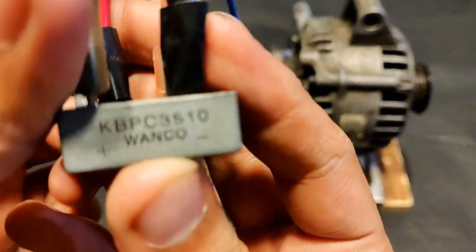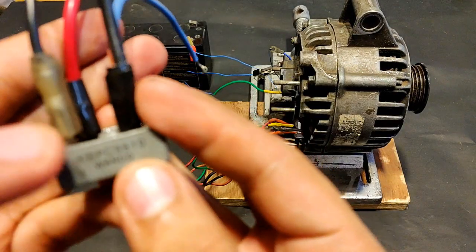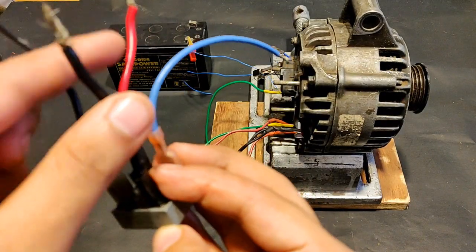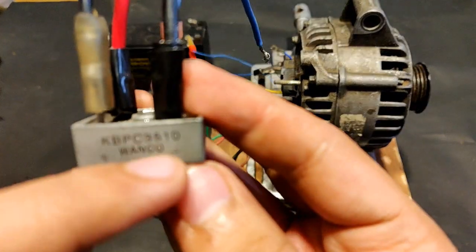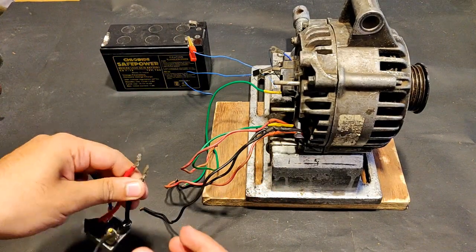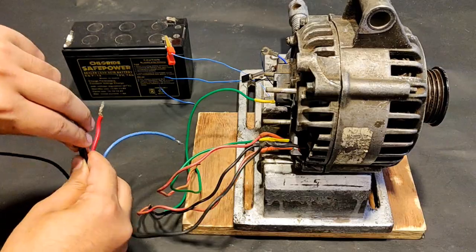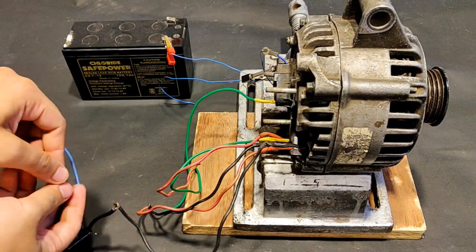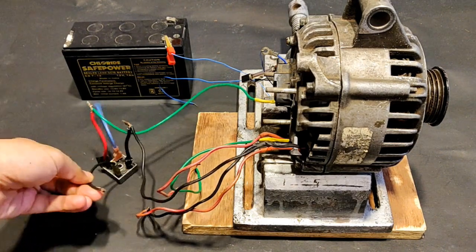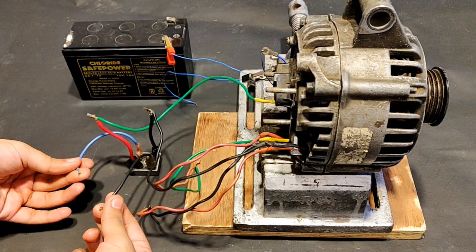This is a single-phase rectifier, 35 amperes, which I'm going to connect. The positive terminal is here, and the black and red are the AC terminals — if this one is AC then the diagonal opposite is also AC, so these two will be connected to the black and green terminal from the alternator. One is done, then the second one — that's also done. Now finally the output will be DC and will appear on blue and black.